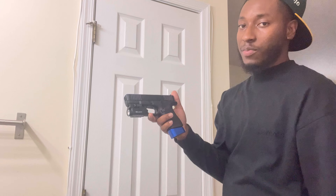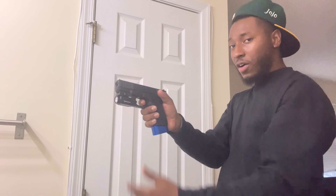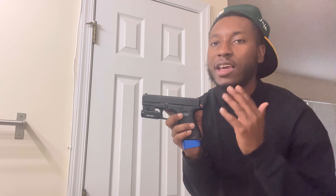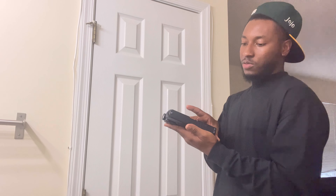I think I paid about $600. Prices go up and down — get it for what you can. If you're thinking about getting it, go get it. Stop playing, don't be scared, get the gun. If you want to be on that 40 game like me, get the gun.